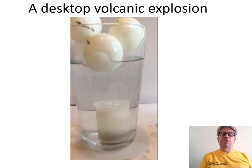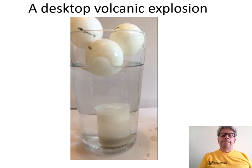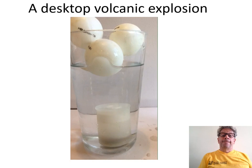Then drop the film container to the bottom of the larger jar. The Alka-Seltzer tablet dissolves, bubbles of gas come out, pressure builds up inside, and it explodes. I hope you've enjoyed these experiments, and please enjoy the site.